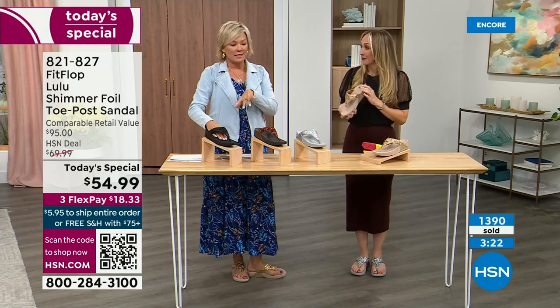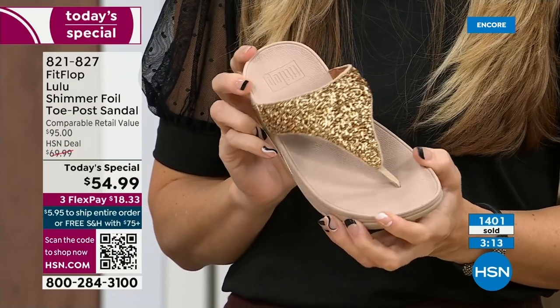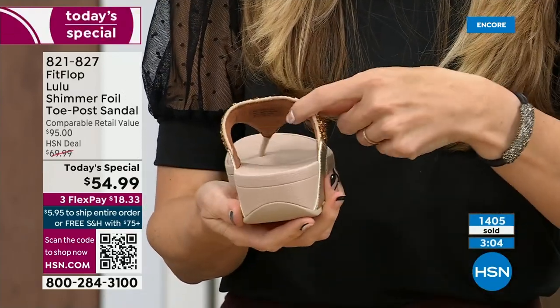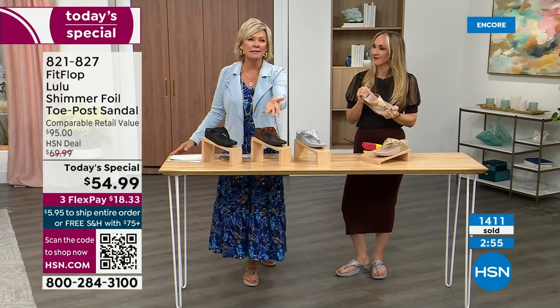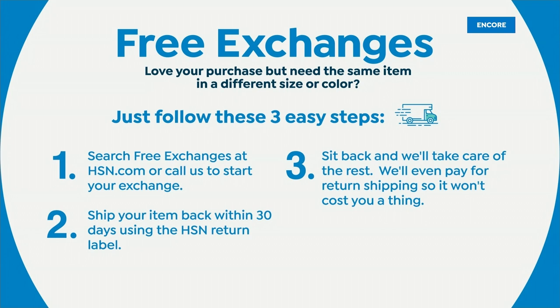We're at 1,400 pairs and hundreds of you jumping in as we get closer to the end of the presentation. I know it's always the challenge — which color do I like most? If you're between sizes, you said to go down a half size. If for some reason you feel you wish you'd gotten a different size, we do have free exchanges. Say you ordered the 10 and you wish you'd gotten the 11 — you can send the 10 back, we'll pay to ship it back and we'll pay to ship you the 11. Free exchanges.